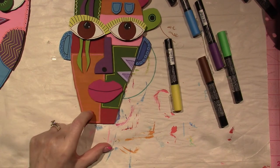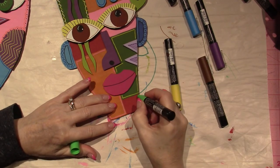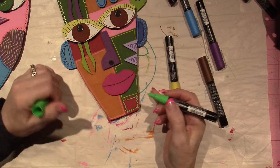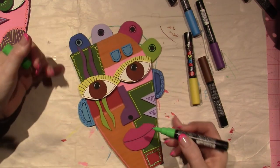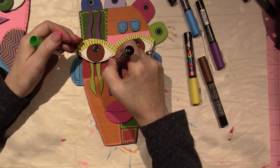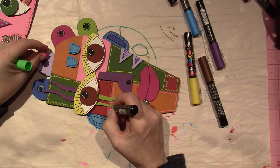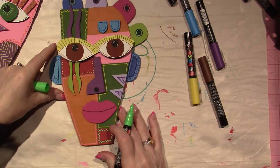Pink shows up really well on red, but I already used it on another area. This light green will probably show up nicely — let's try it on the red. I'll do just little dots on some areas — it's very easy to make dots with Posca pens. I got some green on the purple because the ink spreads around the nib. I think I'm going to use dark blue next, doing a line back here where there's some space.